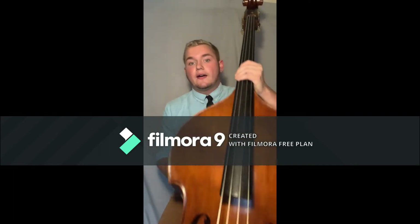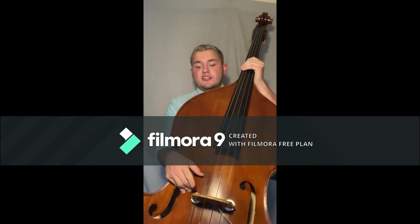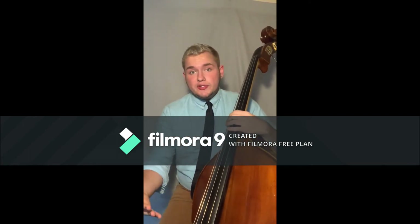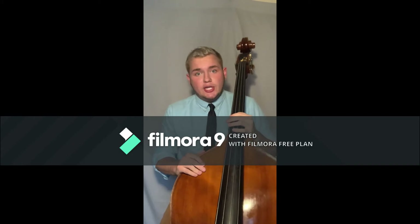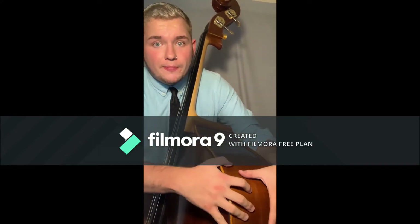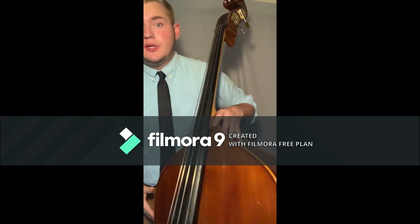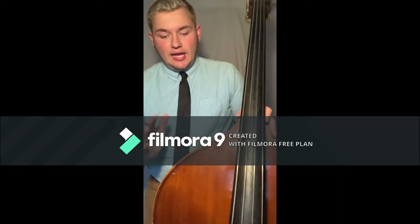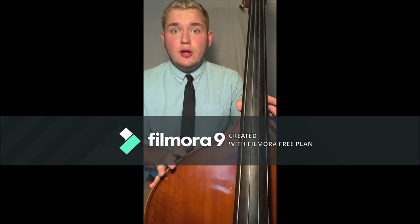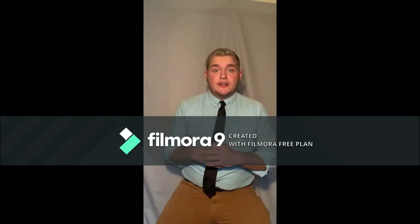Further down we have the bridge, which is a very crucial part of the bass. We always want to make sure it's safe and sound, but playing closer to the bridge or further away actually affects how our sound is produced. I'm going to gently put the bass down now, laying it on the two upper bouts and the lower bout so it's not laying on any of the strings, the bridge, or the back, and it's in no danger of tipping over.